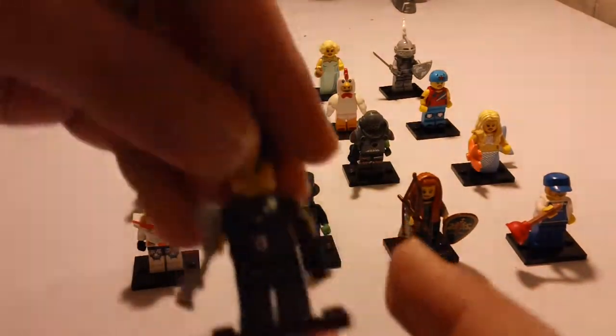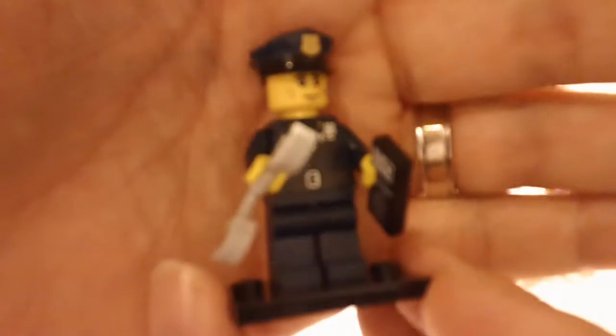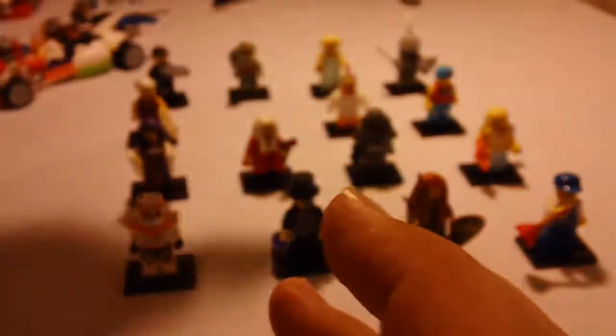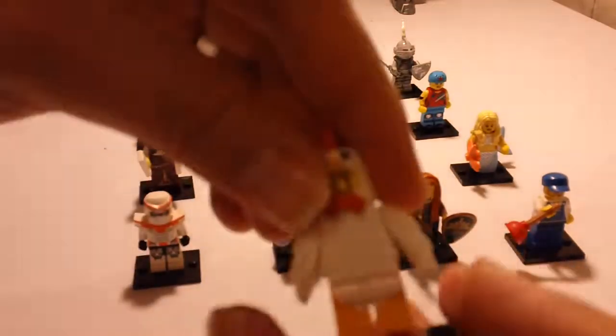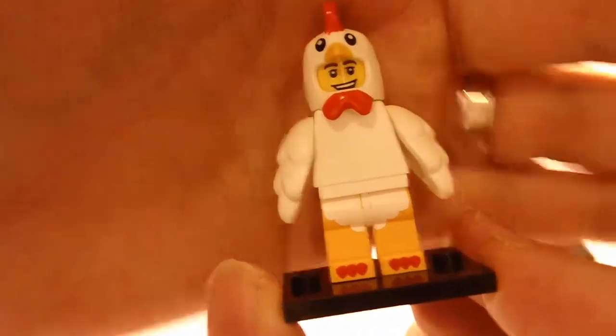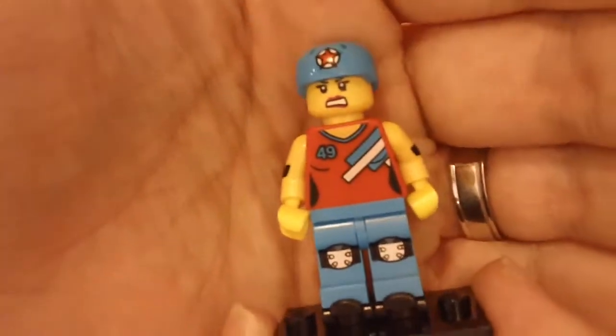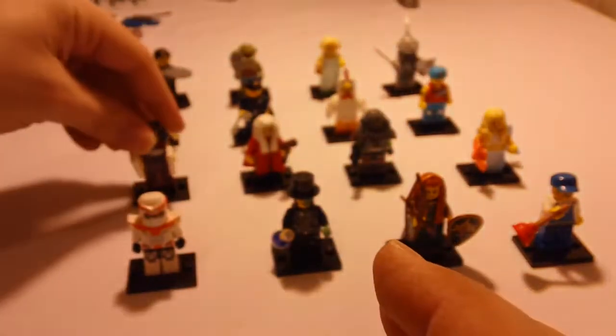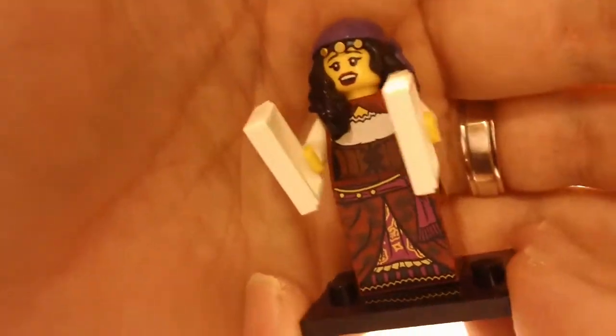The next is the police officer. The next one is the chicken suit guy. The next one is the roller derby girl. The next is like the gypsy, or the hippie, or the fortune teller.